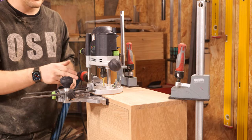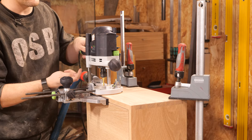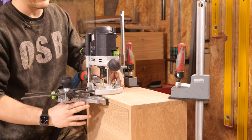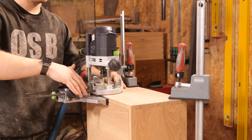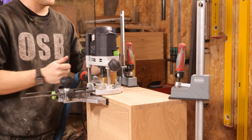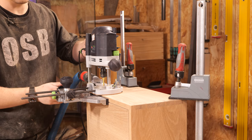One more thing to mention: orient the fence to be on the right-hand side of the component. This is important because as that cutter is spinning, it's going to try to push the machine one way. With the fence on the right-hand side, the cutter will actually be pulling the fence in tighter against the side of the box. If you put the fence on the left-hand side, pushing forward will try to drift it away from the box, giving you a wobbly cut. So set it up to that first turret and go for it.